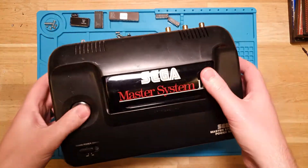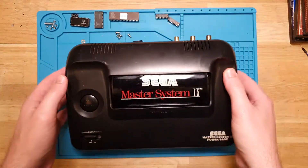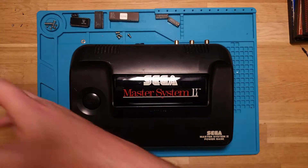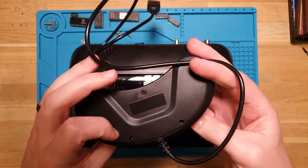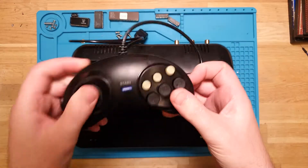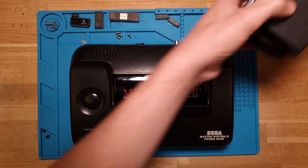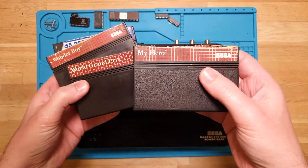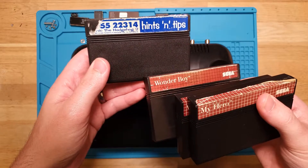I got this on eBay and it arrived not too long ago. It had some really just crap, absolute terrible controllers - fakey nothings - and it came with four games which apparently also don't work. So we've got My Hero, World Grand Prix, Wonder Boy, and Sonic the Hedgehog 2.